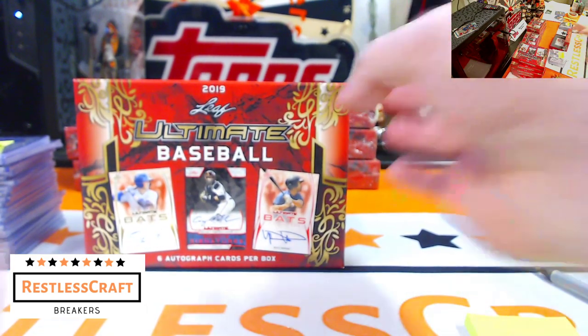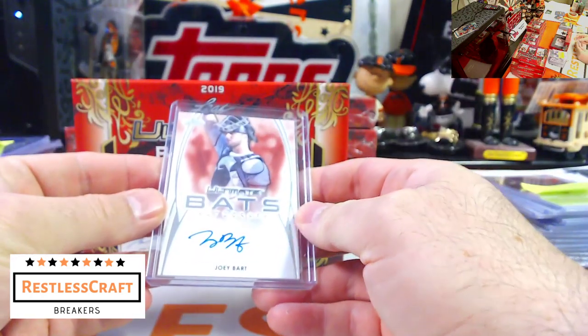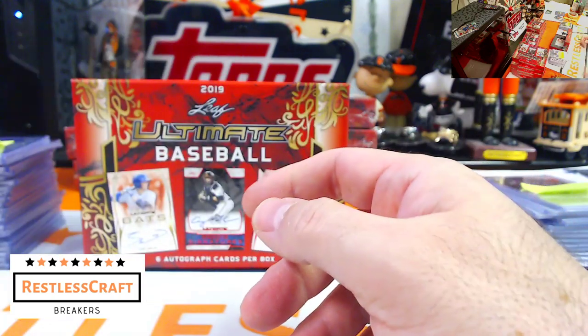I promise you will not miss the Bowman break — I will send out plenty of warning before I do anything with that. Joey Bart! Look at my Joey Bart auto that I just said I was going to hit during the last box. Joey Bart!